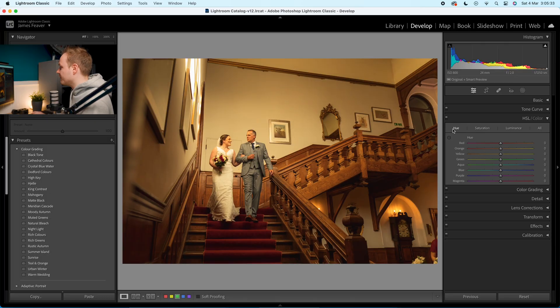Go over to HSL — Hue, Saturation, and Luminance. Hue is the type of color, saturation is the intensity, and luminance is the brightness or darkness of that color. In Hue: leave reds alone, oranges minus 5, yellows minus 20, greens minus 10, aquas minus 10, blues minus 10, purples plus 10, and magentas plus 25.